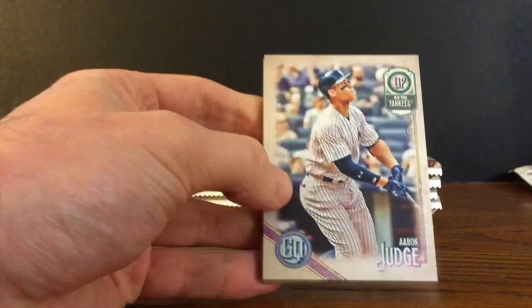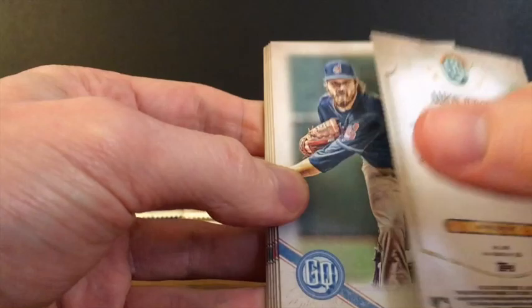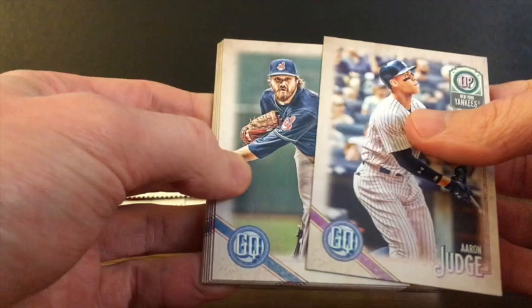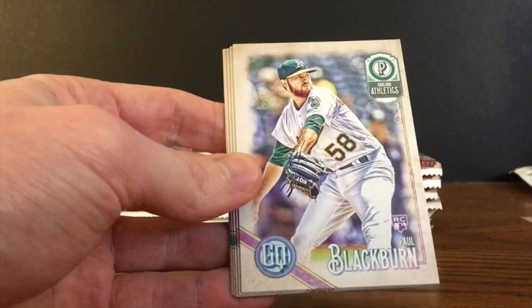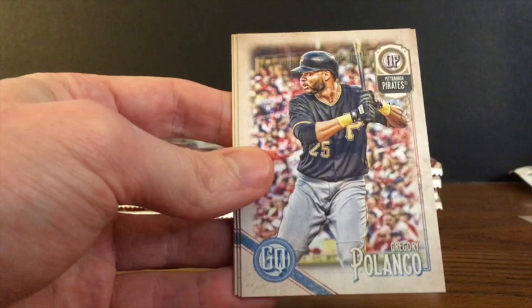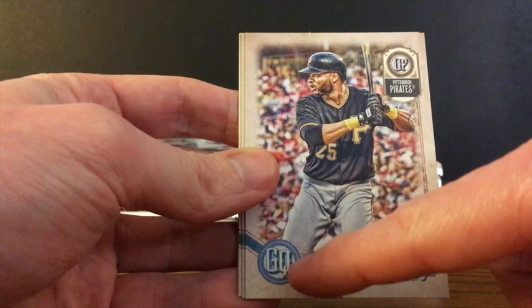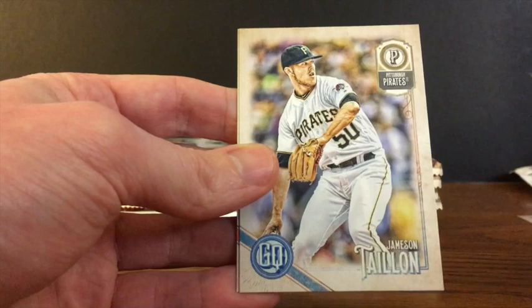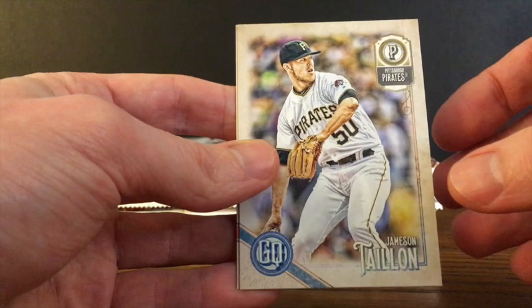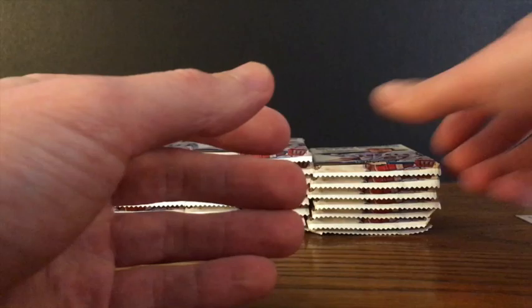First pack, we're starting off with an Aaron Judge. If you haven't watched the other video, this is what the backs look like — throwbacks to the old tobacco Gypsy Queen cards from the early 1900s. We've got Andrew Miller, Paul Blackburn, Matt Harvey. Looking for the variations — there's a team name swap, a logo variation with a lady's face instead of the GQ, hatless variation. Vince Velasquez, and Jean Segura.